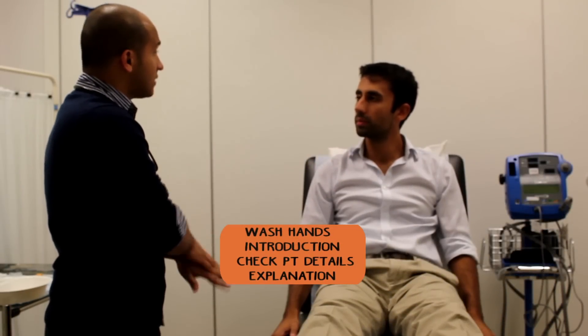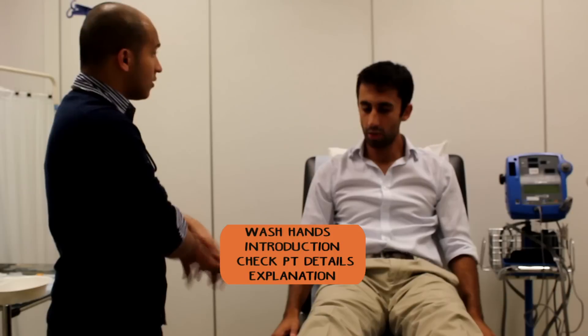Hi there, my name is Hal. I'm one of the junior doctors. I've been asked to come and take some blood from you — is that okay? Yeah, sure.